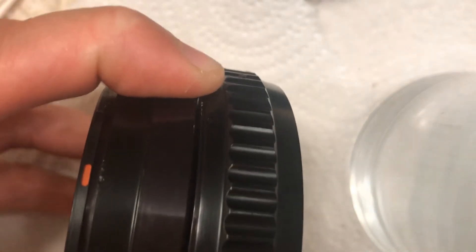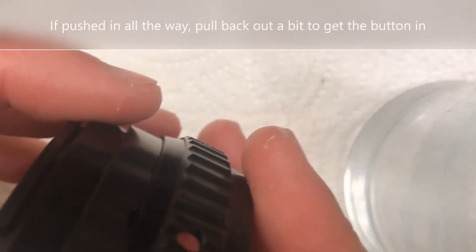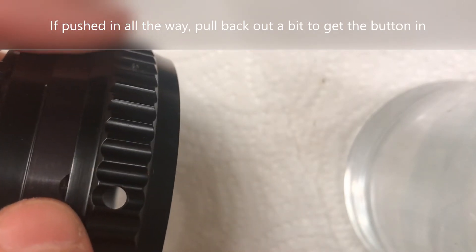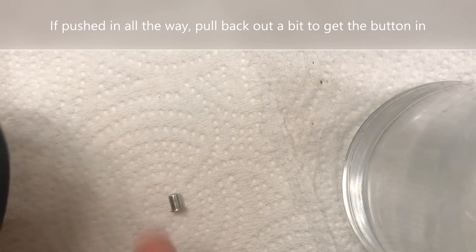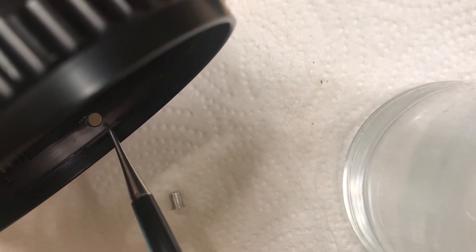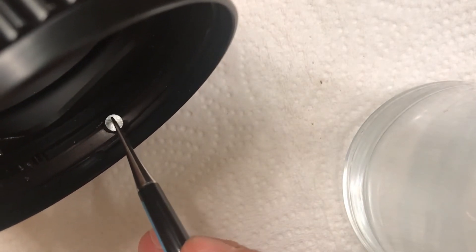I'm going to pause this. Now we've got our spring captured by the outer ring. Push this in a little bit more — it's okay if you push it in all the way. What you want to do is rotate the hole to where it's supposed to be. You can simply move the rings until they line up. Make sure the bayonet rings are towards the front and then simply drop the silver button in there.